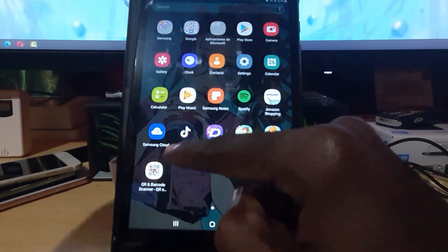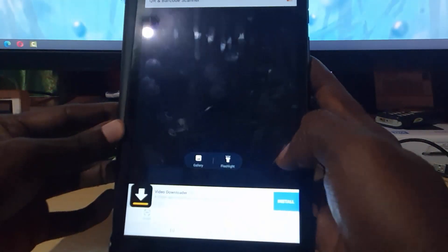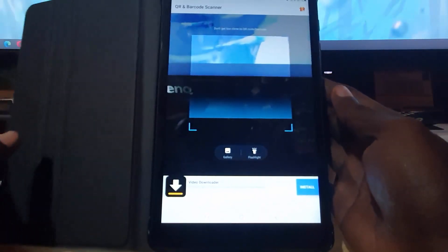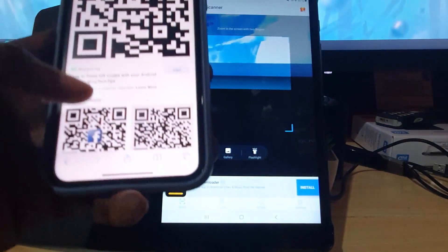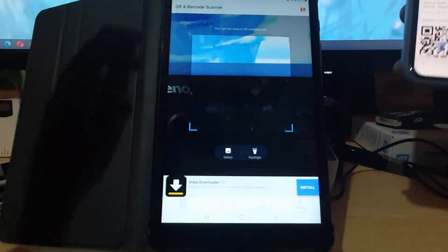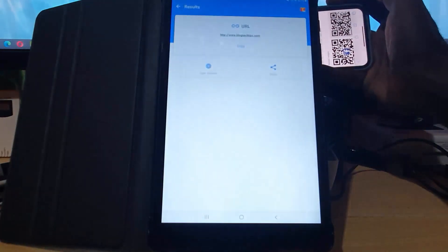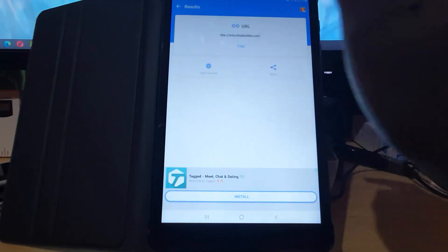The QR code scanner app is right here. I'm going to tap it and the camera should be accessed. I'm going to allow it to access the camera since it needs to use the camera. Notice it's scanning for QR codes. I have a QR code right here from my website — I'm going to scan it by placing it in frame. There you go — right away it's sending me to my website.